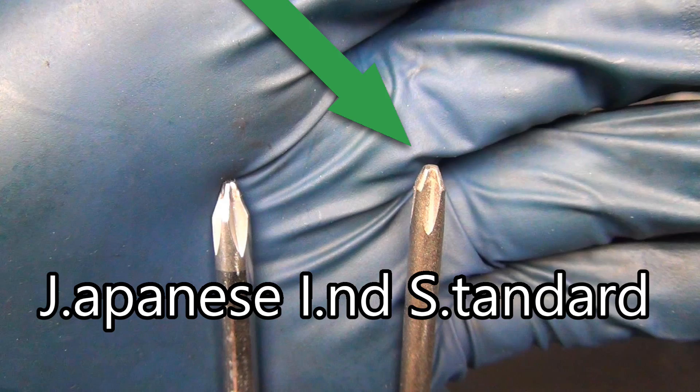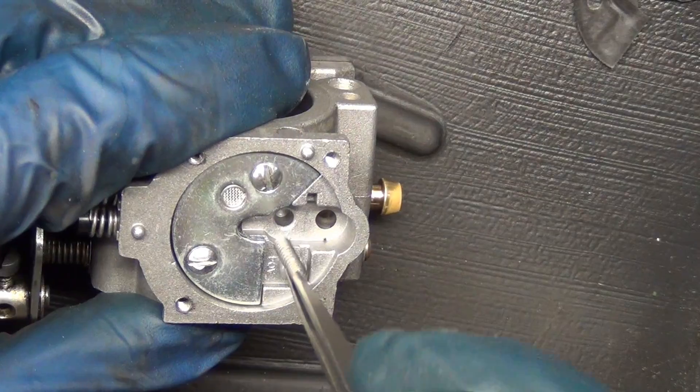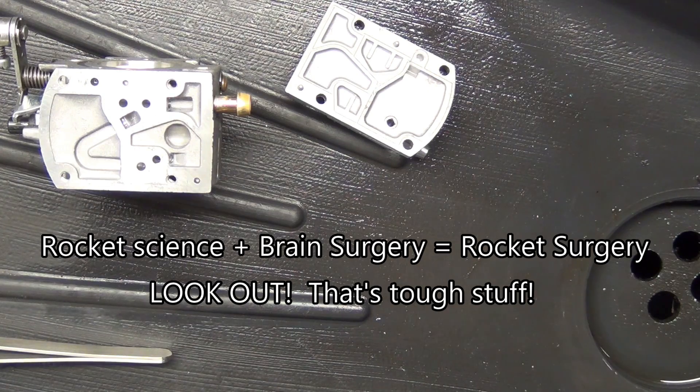Congratulations, you've made it to part two. In part one, we learned about cleanliness, order, and some things to look for — how to find a kit and whatnot. In this one, we're going to show you how to put it together and keep it together in such a way that it's going to be reliable long-term. It's not rocket surgery, but you still want to treat it like surgery.